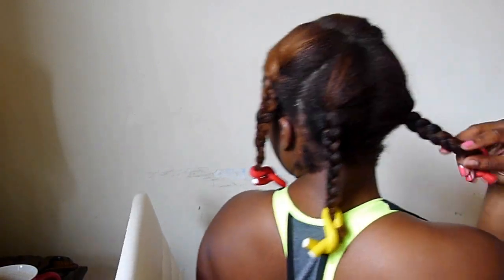This style is so fast to do and I only need four plaits in order to get a full, big braid out. I let the style set while I'm running my errands — what I typically do is just throw a little beanie over my satin bonnet. You ladies know the deal!